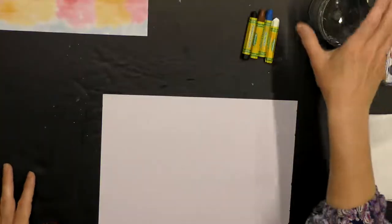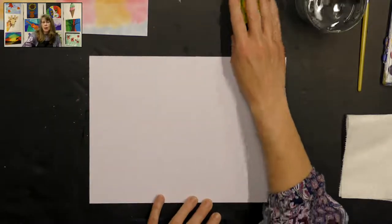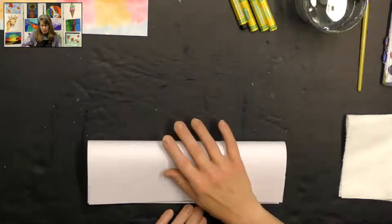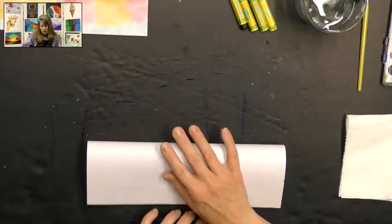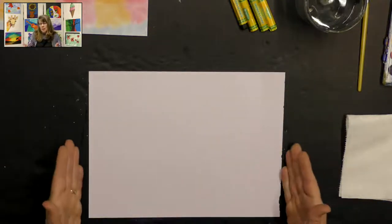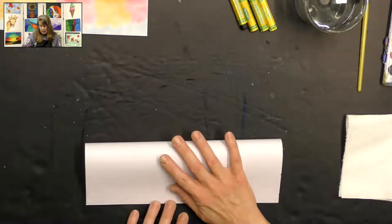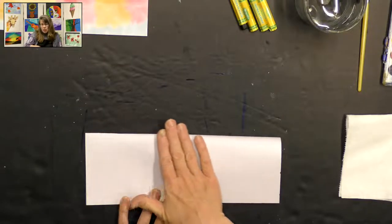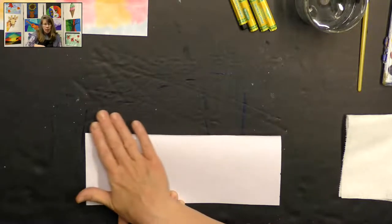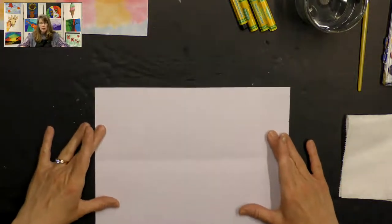So we'll get started. We're going to start by making a guideline on our paper. We're going to take the top of our paper and line it up with the bottom. First we want to make sure that our paper is in a landscape direction — that means long ways in front of us — and then we want to fold it over and line up our edges. I'm just going to put a little bit of a crease that will stay there for me for a while.